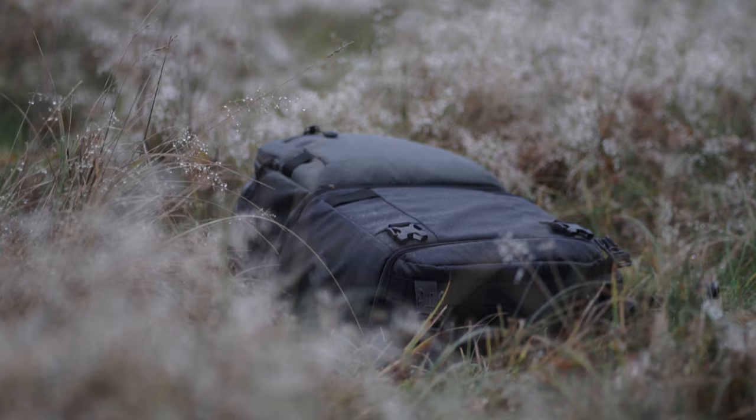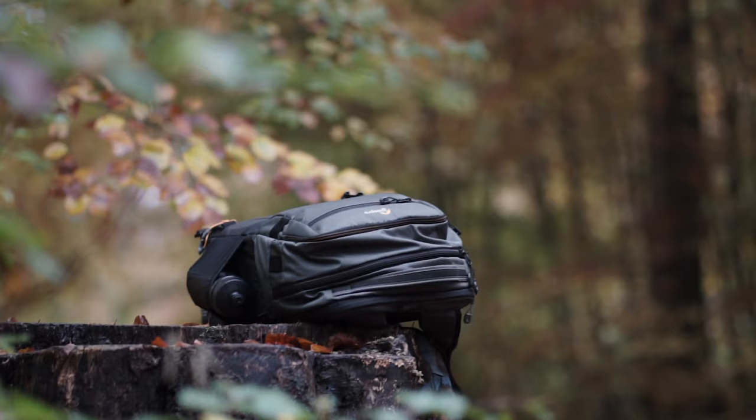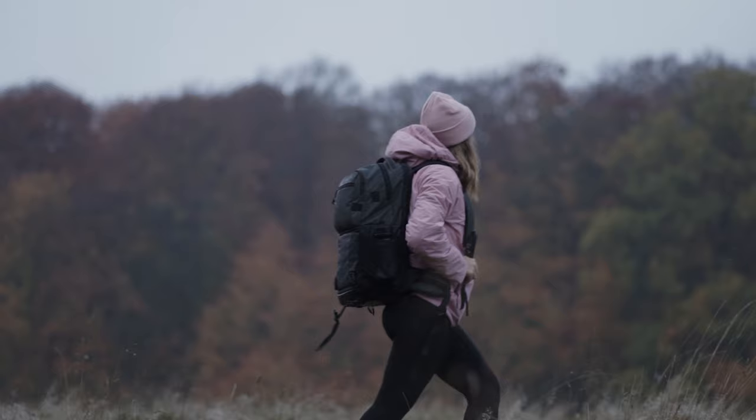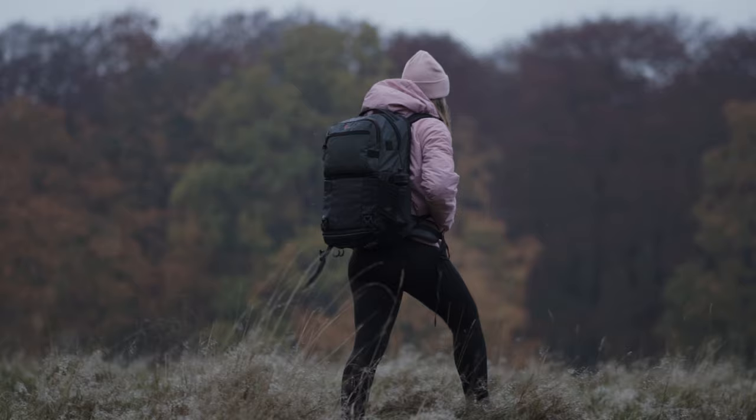Overall I'm extremely satisfied with the build quality, the choice of materials, the heavy padding, and all the smart pockets for sunglasses, laptops, the top compartment and much more. All the buckles and zippers open and close easily — especially the zippers, which are big, easy to grab, and roll very smoothly. I know this is not the cheapest backpack out there, but knowing that my gear is safe in any conditions or during transport is truly priceless.